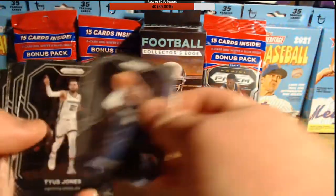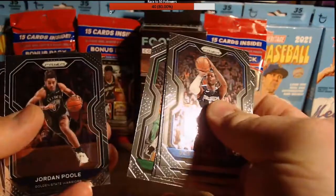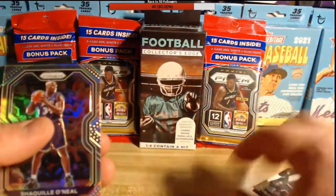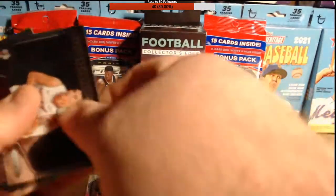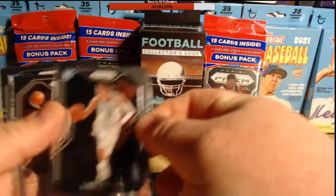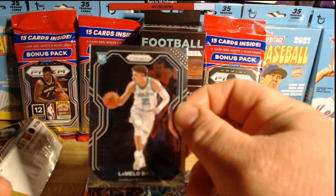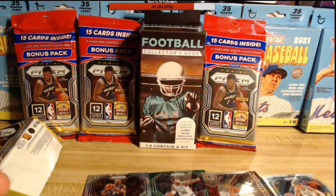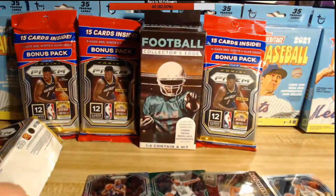Doreen Finney-Smith, Tyus Jones, Malcolm Brogdon, Jalen Brown, Jordan Poole, PJ Washington Jr. For our silver we got Shaq — Shaq Diesel, baby! Marcus Smart for our green. Tyler Hero Sophomore Stars — oh my god, look at this! What did I say I wanted? I said let me get a LaMelo Ball, and the first pack I ever rip of this product — here it is! Here's LaMelo! Wow. Ricky Rubio and Tyrell Terry.